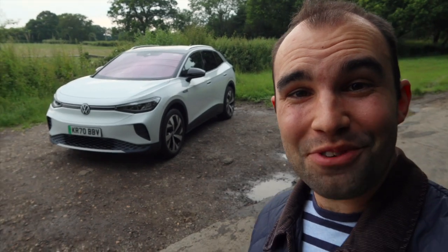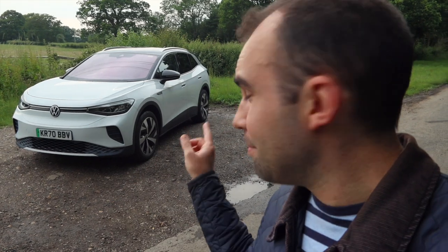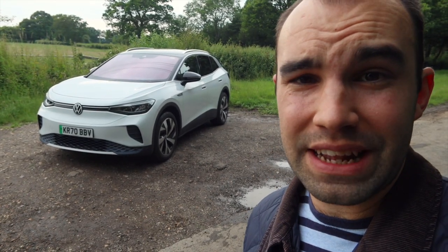Hello and welcome back to Batch Reviews. Today I'm looking around the new Volkswagen ID.4. It's a pure electric SUV and this video is going to be a little bit different from my normal ones because it's not going to be like a normal review. This time round I'm going to be giving you a full walk around the car, getting inside it, talking about everything you need to know about it and then we're going to take it for a little test drive.